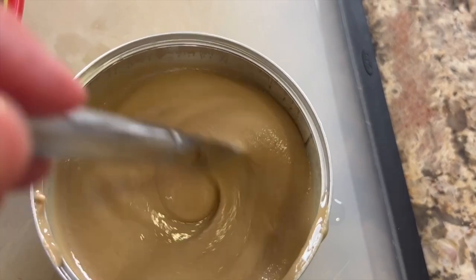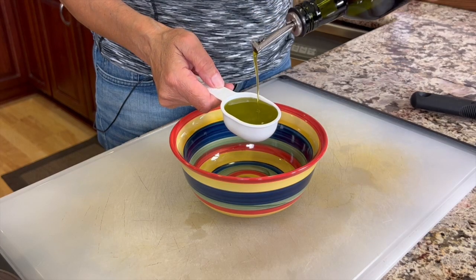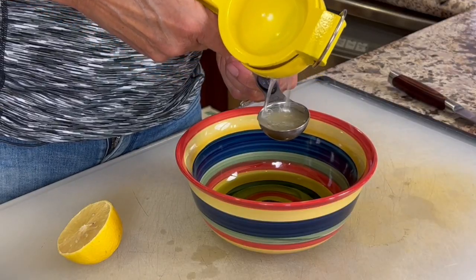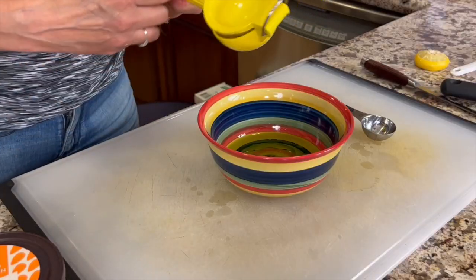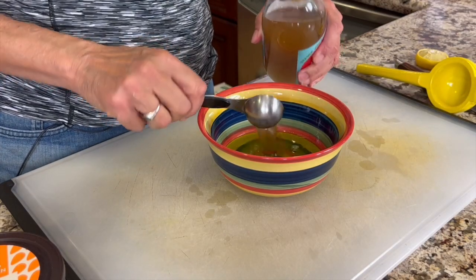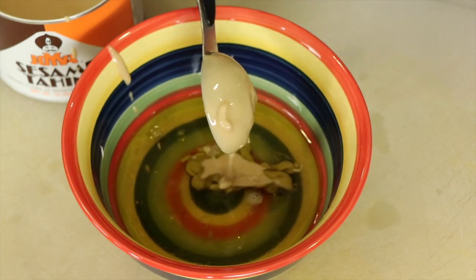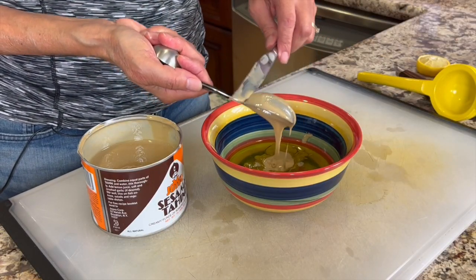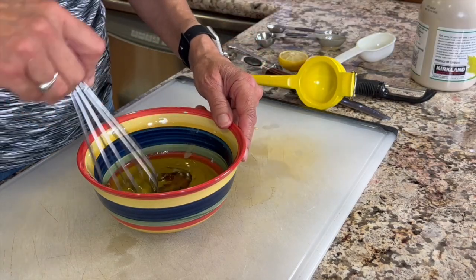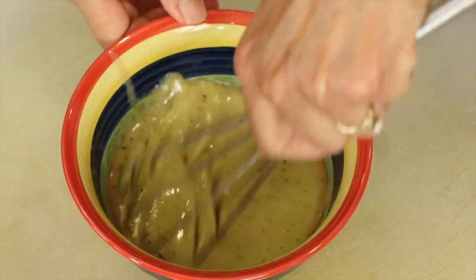Now for our delicious salad dressing, which is made with tahini — roasted sesame seeds. In a bowl, we're going to add some olive oil. You can get the written recipe in the description below the video. We'll use the juice from one lemon — I like using a lemon press because it collects the seeds. Apple cider vinegar is next for a nice little tang. Then our tahini — give it a stir first — add a couple of tablespoons. Season with a little salt, sweeten with a little maple syrup, add a little pepper, and give it one last whisk. The dressing is ready.